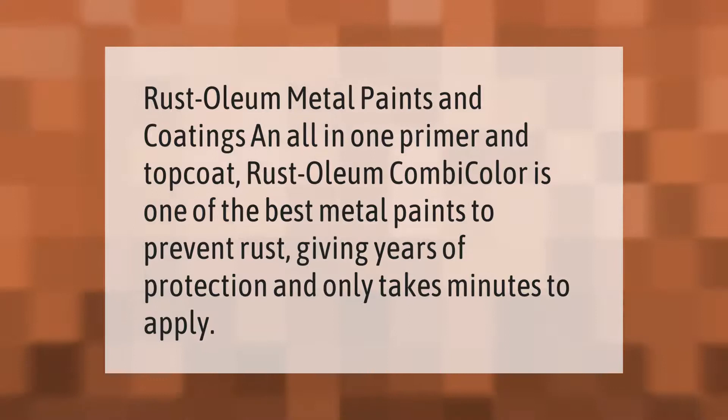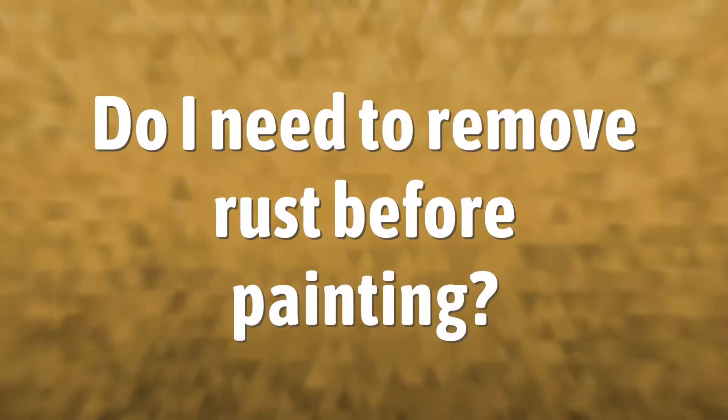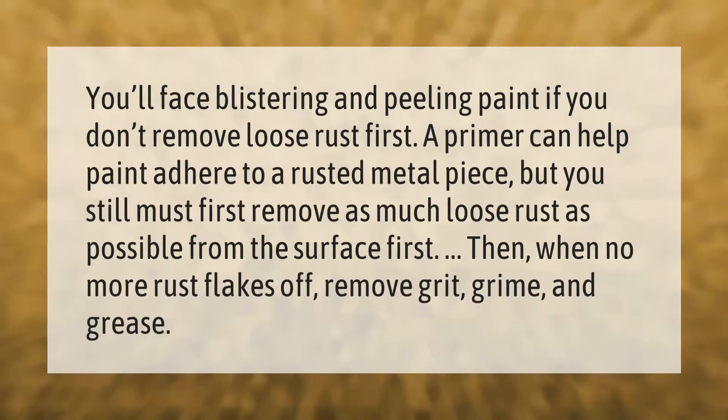You'll face blistering and peeling paint if you don't remove loose rust first. A primer can help paint adhere to a rusted metal piece, but you still must first remove as much loose rust as possible from the surface. When no more rust flakes off, remove grit, grime, and grease.